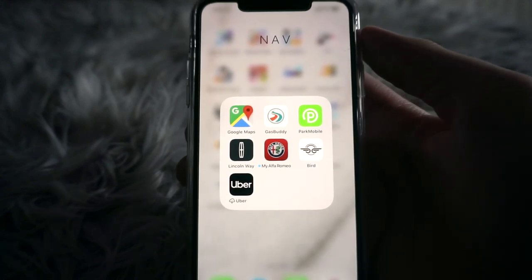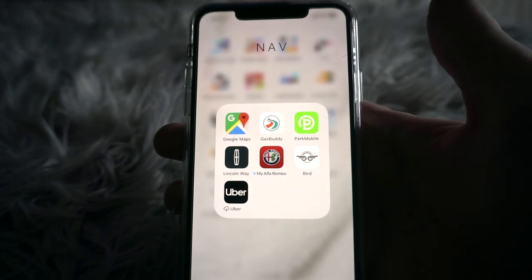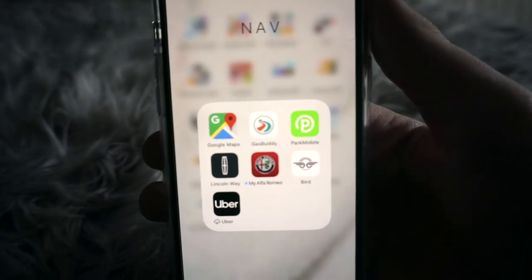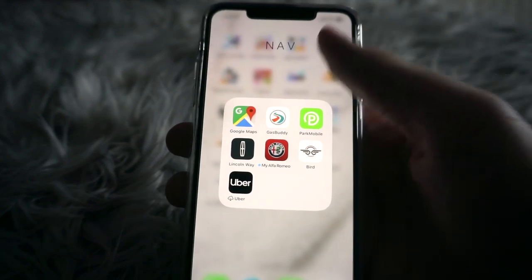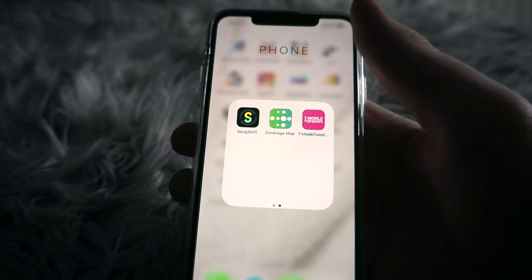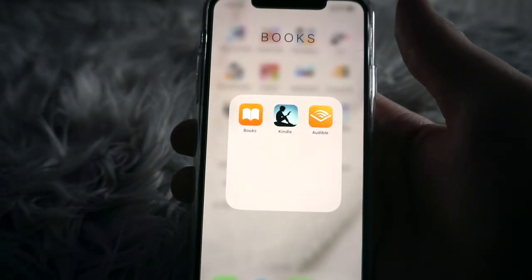I have a Navigation folder with Google Maps, GasBuddy — which lets you check gas prices — ParkMobile for finding parking and paying for it in downtown areas, a Lincoln app, an Alpha Male app, Bird for scooters, and Uber.